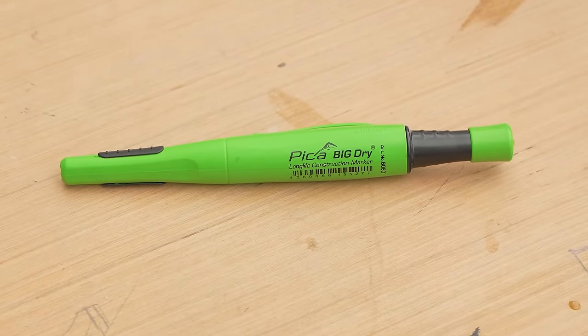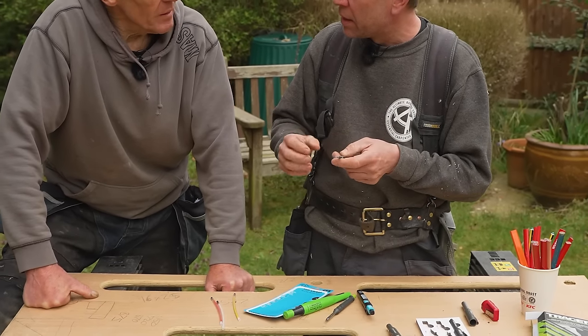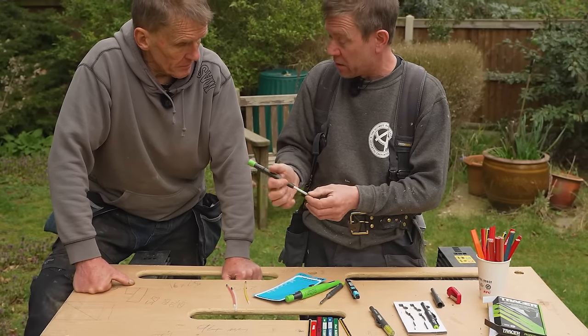This Pika has been great, but it stopped working - that's why I bought this one. It got wet and you get like residue on the lead, so it couldn't grip it on the barbs. But it dried out and it's back to great again, so I've got a spare now.